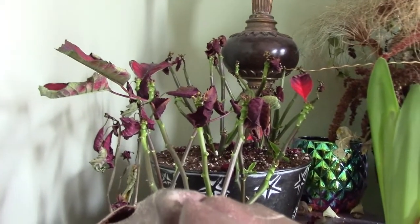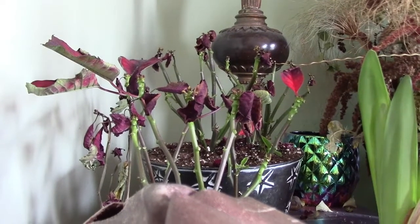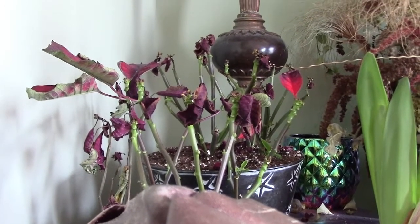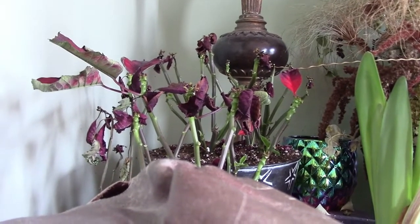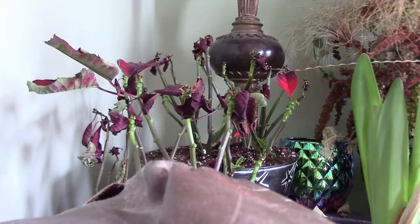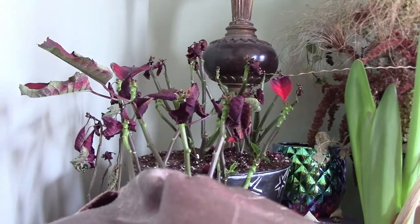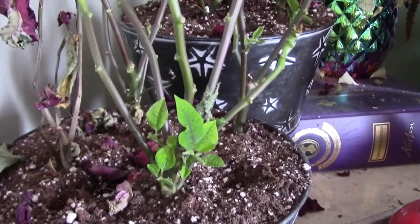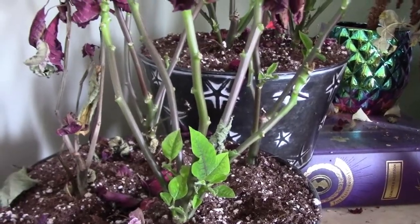Here's how my poinsettias are looking now — they look really sad. Honestly, the last few years, even before they got to this point, I would have just tossed them. That is what I did last year with two of them. Then one had been on the other side of the room and I hadn't had a chance to toss it yet, and a couple weeks later I started to notice new growth. This is kind of just the natural way that poinsettias handle things — they lose their leaves.